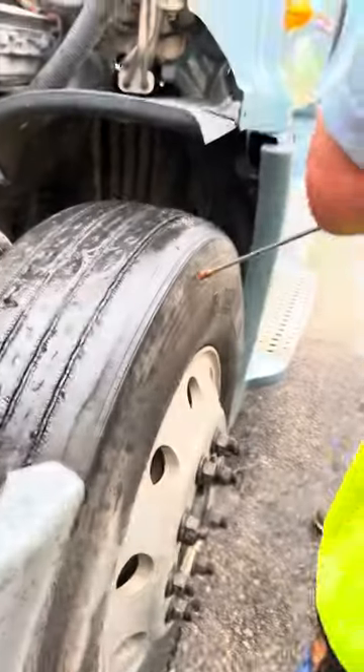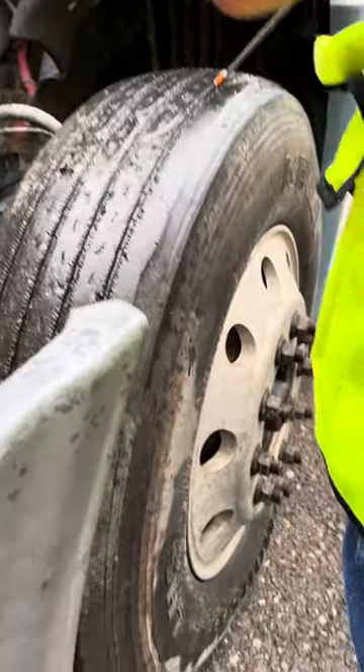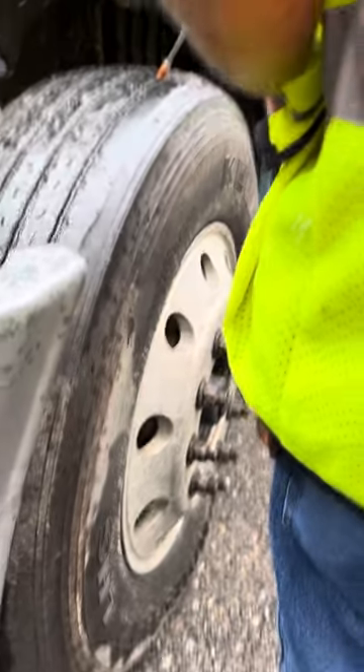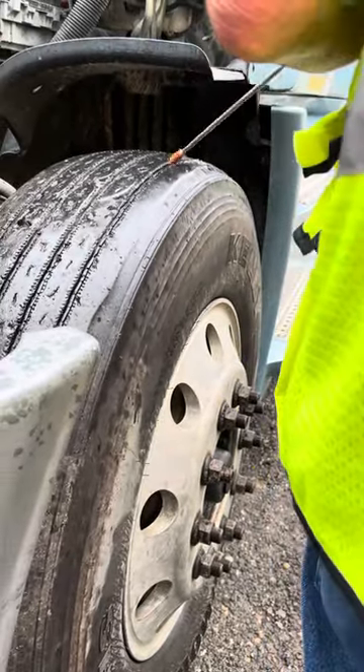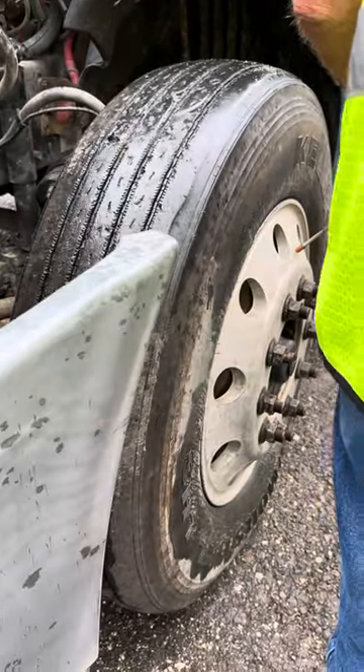Tires are secured, no abrasions, bulges, or cuts, and I have no less than 4/32 inch of tread depth. Rim is secured, not bent or broken, free of illegal welds.